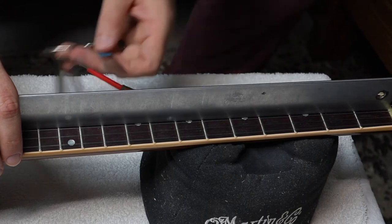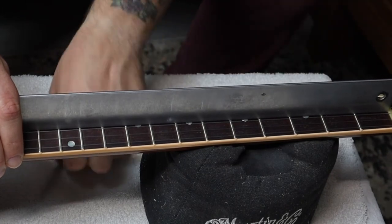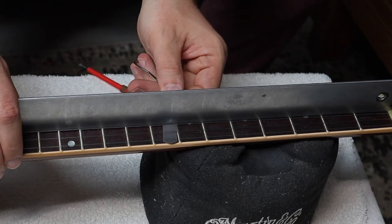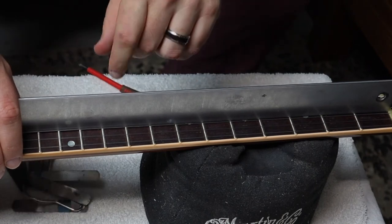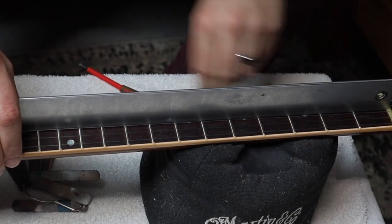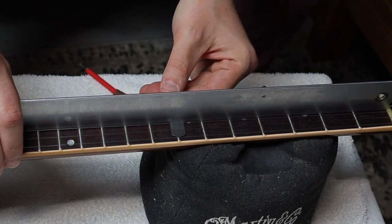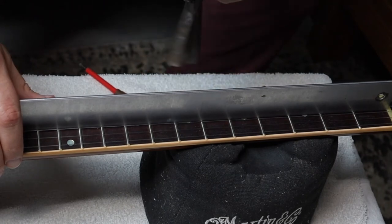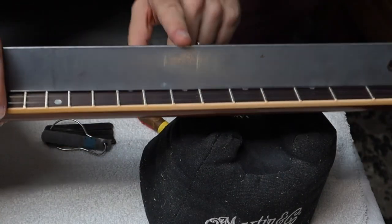I check again — I can feel it still just goes through there, so I tighten a little more. Now if I try to push it through, it actually lifts the straight edge up a little bit, so I have less than nine thousandths of relief. I go ahead and loosen the truss rod a little bit. Now it glides through but I can feel it touching the straight edge — that tells me there is nine thousandths of an inch relief, a gap of nine thousandths of an inch between the straight edge and the top of the fret.